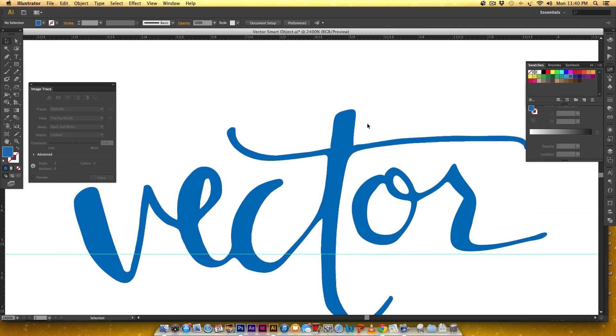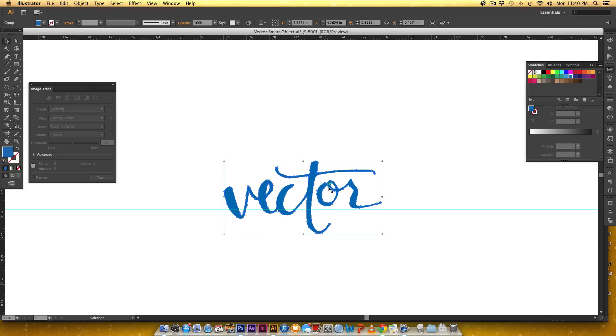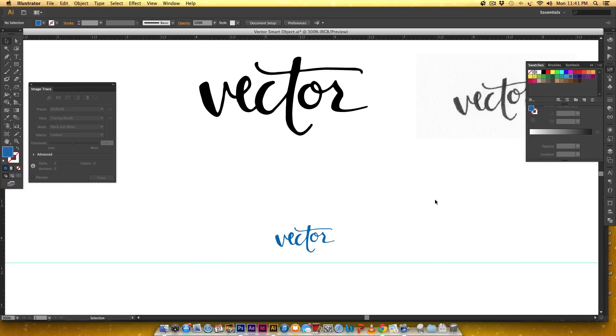I'm going to group the whole thing together — remember we've got separate pieces — so I'll select everything and hit Command G or Control G, and now I've got my type. If you enjoyed this tutorial please subscribe. I release a new tutorial or freebie over on my blog every-tuesday.com every Tuesday. Thanks so much for watching and hope to see you next time.